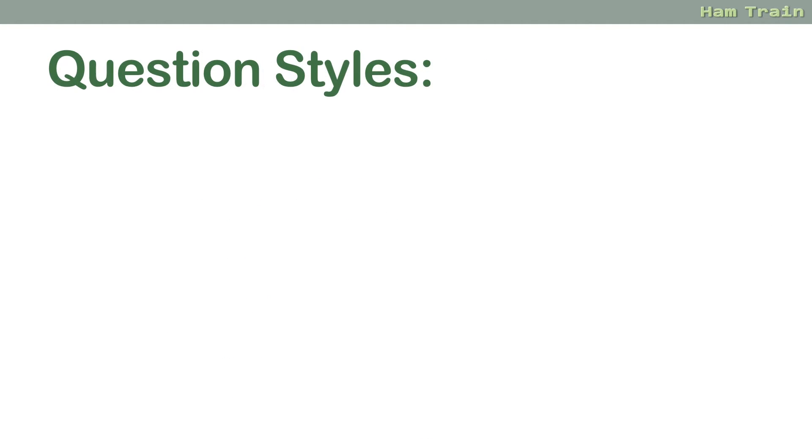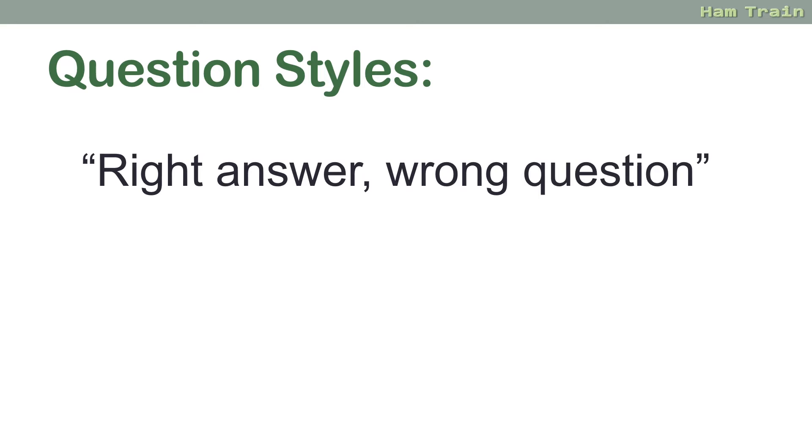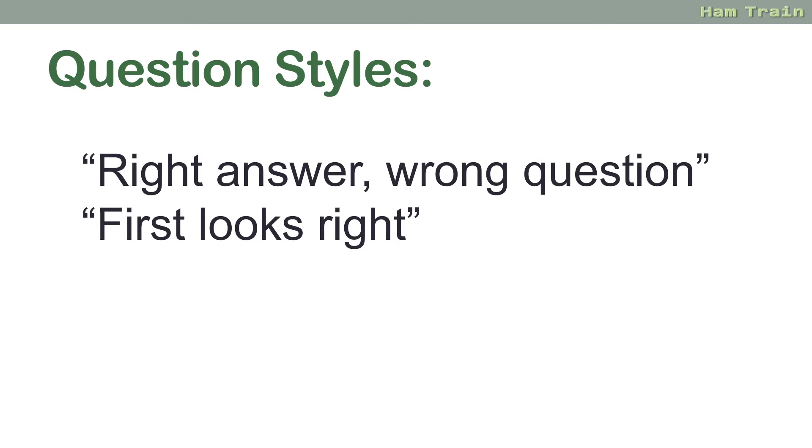You'll also need to get used to the question styles, and there are some weird questions out there. A common one is where you'll see a right answer, but it's the right answer for the wrong question. So read all four answers carefully and make sure you're picking the right answer for the right question. Sometimes when you see answers A, B, C and D, you look at A and think 'yep, that's the right one.' Do read carefully though, because there might be a better answer in B, C or D.